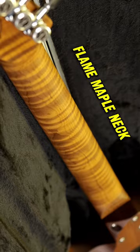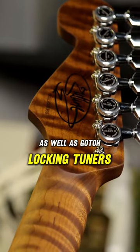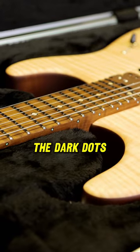Caramelized basswood body with a flame maple top and flame maple neck. The finish on the neck is hand rubbed, and it features Gotoh locking tuners, ultra jumbo frets, and lumenlay glow-in-the-dark dots.